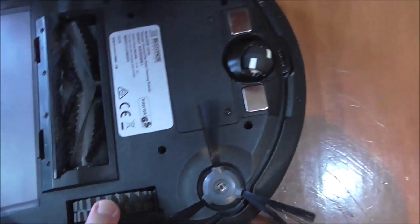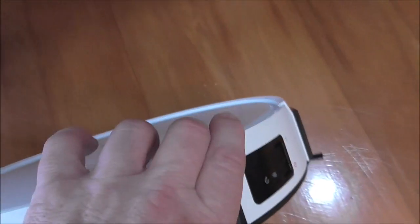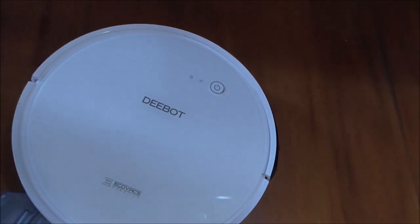It's got heavy-duty wheels which will go over things, transitioning from hard floor to carpet, and a rotating wheel at the front to change direction. On the side you've got the power button, and around the back you've got the dust collection unit. You can open that up — it's got a filter which you can clean — and it just clips back in.